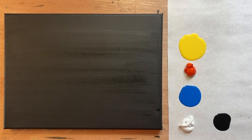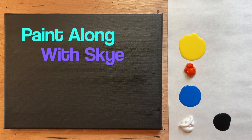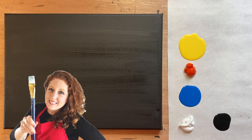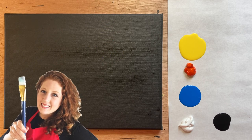Hello again, beautiful artists, and welcome back to another episode of Paint Along with Sky. If you're new here, welcome — my name is Sky, and I post beginning-level acrylic tutorials here on YouTube every Saturday, so hit subscribe if you'd like to join the fun and paint along.